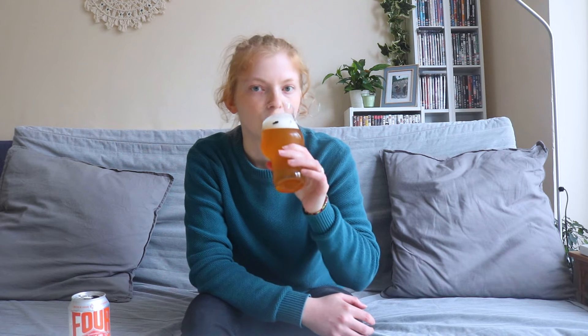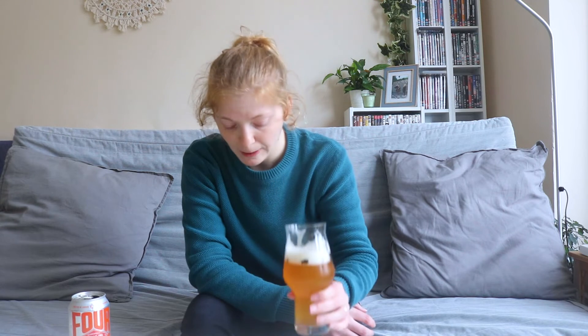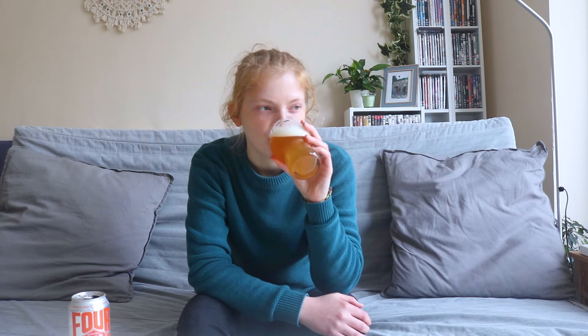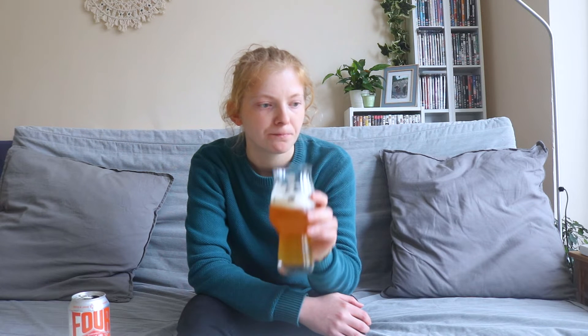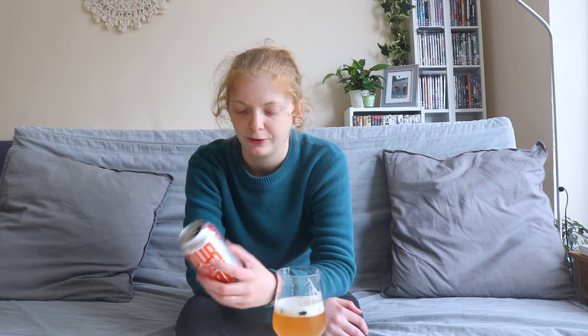So without further ado, let's get into it. Cheers. Really big orange, really big citrus — definitely. It's got some kind of malty bitterness on the end of it. It is zesty. It's not too sweet actually, which is quite nice. Quite nice and refreshing. It has got barley in it — I don't know if that perhaps impacts and gives it that more malty flavour.